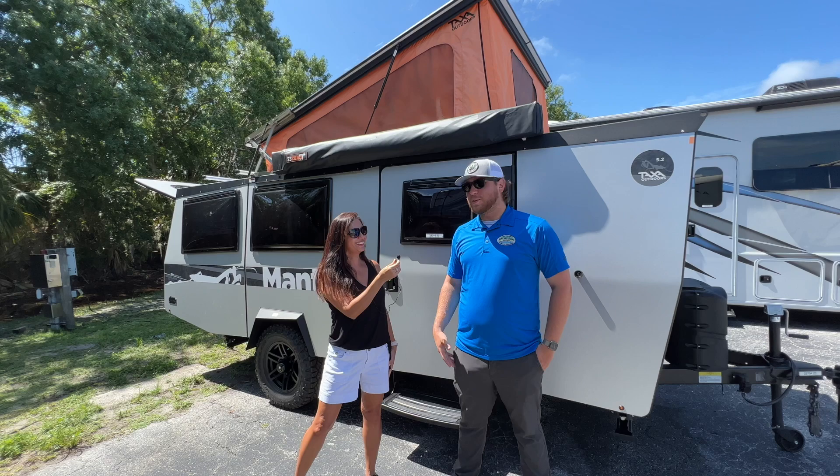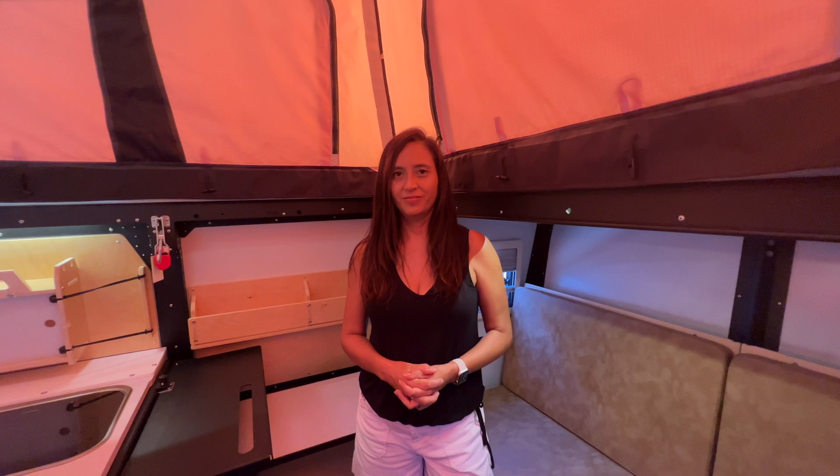You're absolutely welcome. So now let's check out the interior of this towable, and this is what it looks like inside.